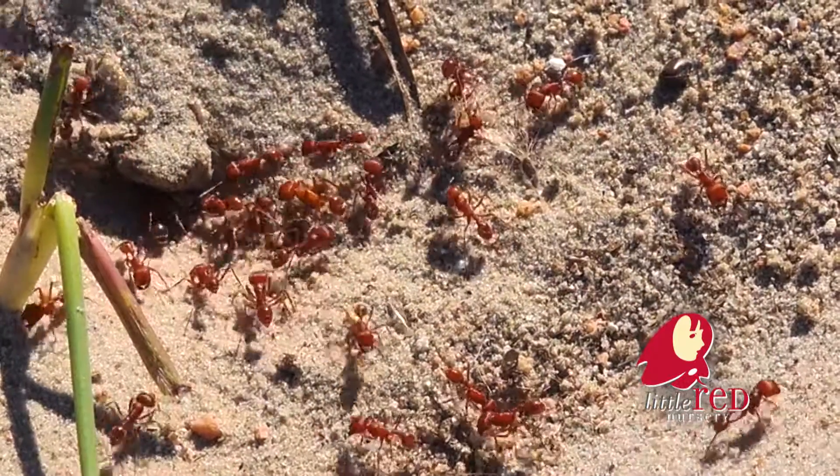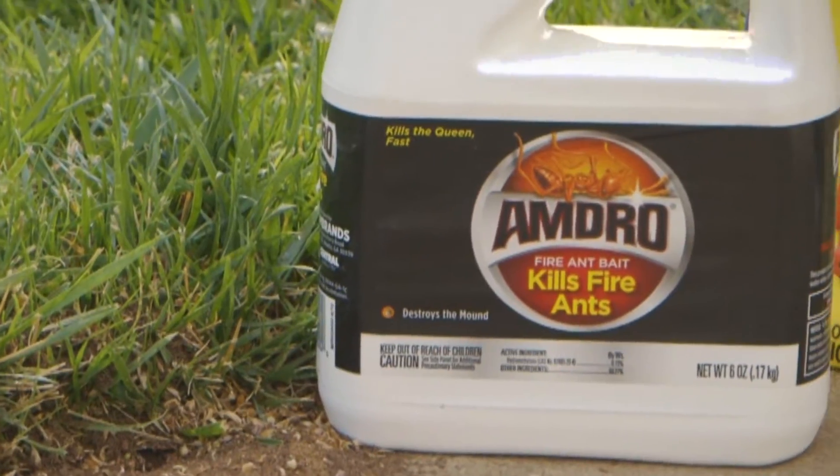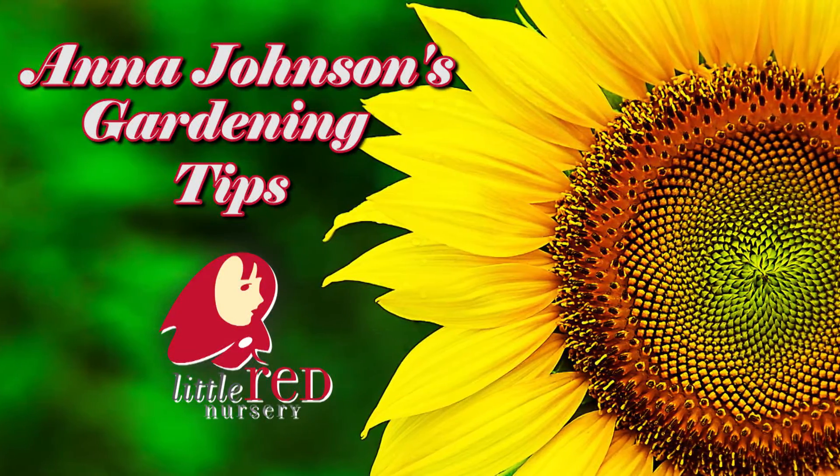Ants are also more destructive than you may think and must be handled when you first see them. Amdro is an ant bait that destroys the whole colony, unlike that company that won't go home. I'm Anna Johnson.